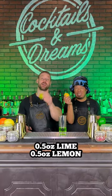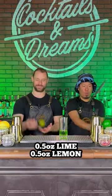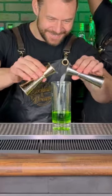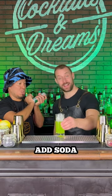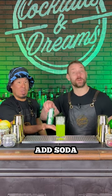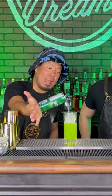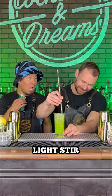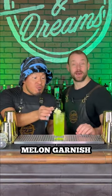And now we're going to follow it up with a half ounce of lime and a half ounce of lemon. And now we're going to add ice and top it with soda. And then we're going to add a light stir and we're going to garnish it with melon.